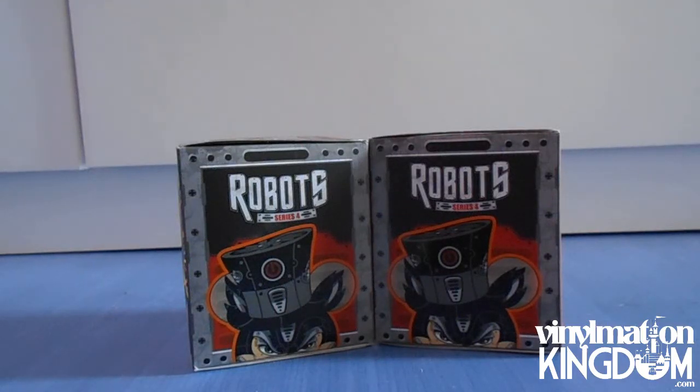Hey guys, it's Spark here from VinylmationKingdom.com, and today I'm going to be unboxing and reviewing two blind boxes of the Robot Series 4, which came out on the 17th of March 2014.